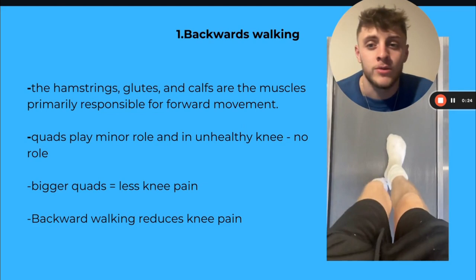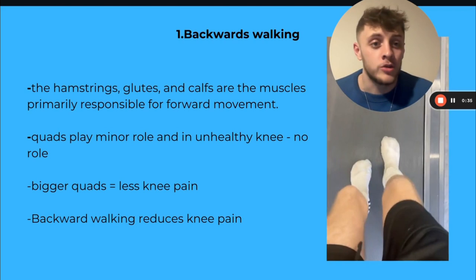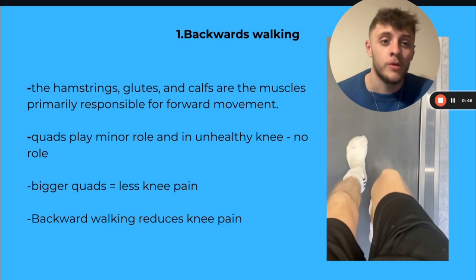The first is backwards walking. In forwards walking, the primary muscles which are working are the hamstrings, the glutes and the calves. In an injured knee, in an arthritic knee, in a knee that's not working properly, our quads do not activate the same way that a healthy knee does. When we're walking backwards, this has actually been shown to activate in the same way.